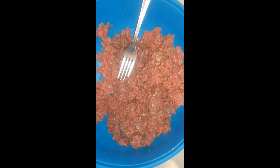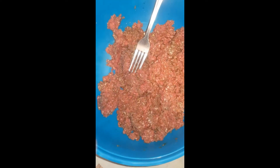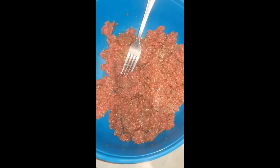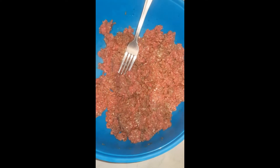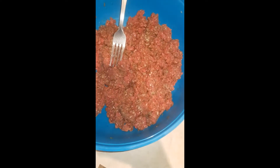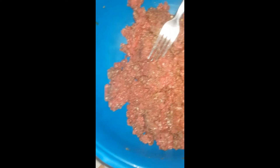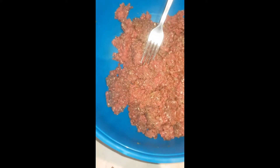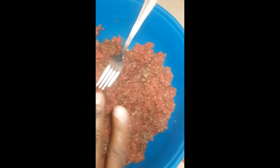So guys, for our burger we're gonna need mince. I have already seasoned this with onions, scallion, black pepper, salts, cayenne pepper, and scotch bonnet pepper. I blended these in the bullet and put it in the mixture and had it overnight. I'm also going to add an egg to this.